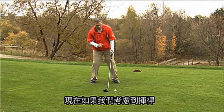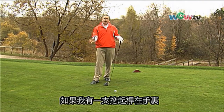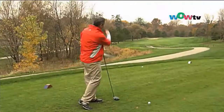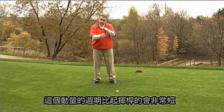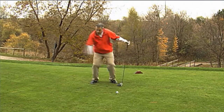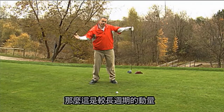Now as far as the swing is concerned, just understand that we have the longest club in the bag. If I had a wedge in my hands, it would be like pushing a kid on a very small swing set — push, wait, push. The cycle of momentum would be very short compared to the driver. The driver is like pushing a big kid on a big swing set, so it's more like push, wait, push. It's a much longer cycle of momentum.